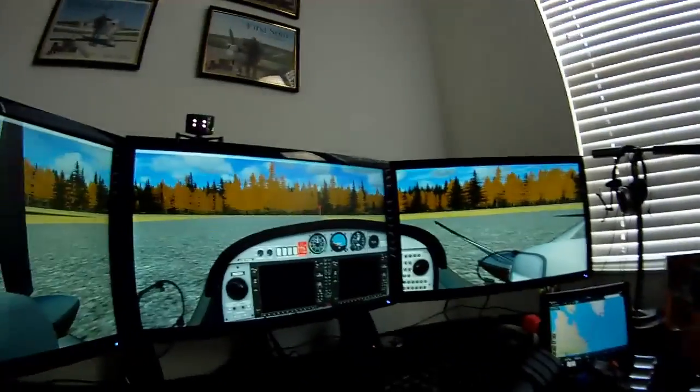Hey guys, good morning! Here I am on the simulator again. I want to show you something I've done — I'm doing a flight from Cartwright, Newfoundland, up in Labrador, Canada, to Greenland across the ocean. It's going to take about three and a half hours. I'm flying the Diamond 42, heading over to Narasar Swak up in Greenland.